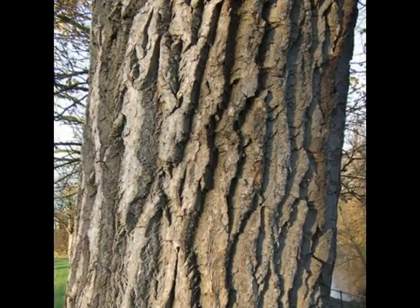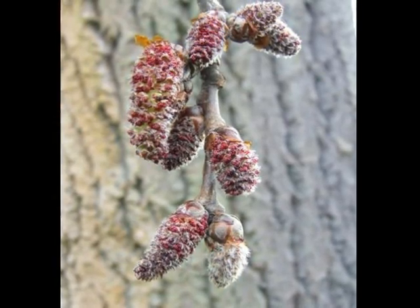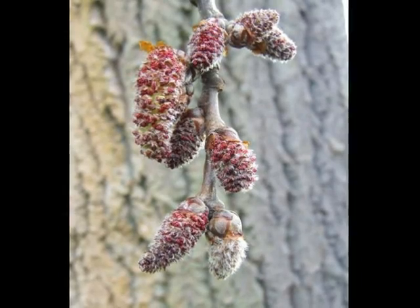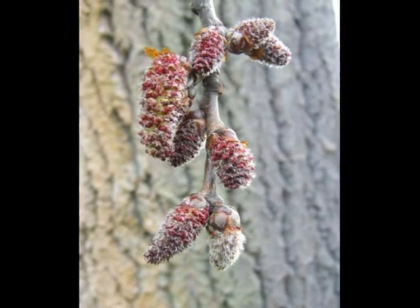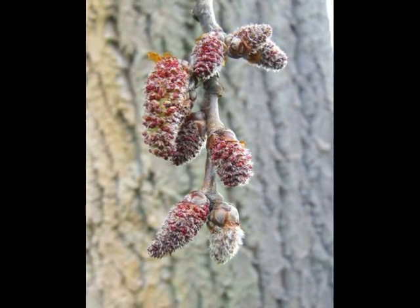Very rugged. This hybrid is dioecious — there are separate male and female trees. On the male trees, relatively short, red catkins are borne, typically with quite a bit of grey associated with the ends of the anthers.